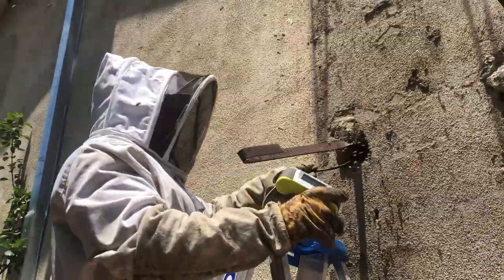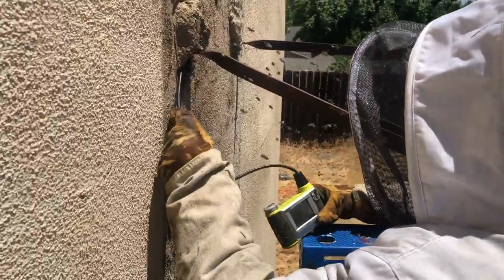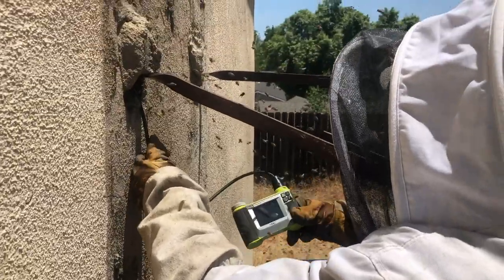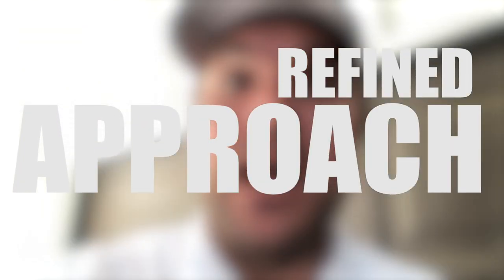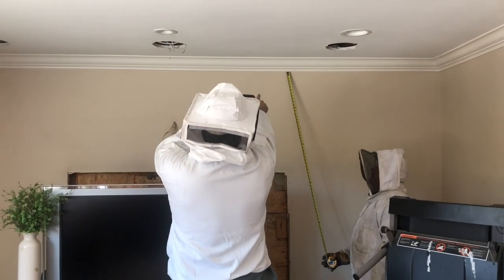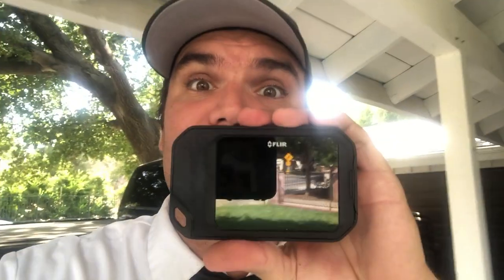The most important part of being able to do a hive removal is actually locating the hive itself. Usually we do this by taking a regular imaging scope and putting it behind the stucco to find where the hive material was. In this case, because the hive was coming out of a chimney, there was so much chimney bracing and so many 2x6's we couldn't really see visually exactly where the hive was coming from. So we had a choice: either attack the hive through the stucco randomly with a hammer, or try and take a more refined approach. We decided to take the more refined approach and enter the living room to find where the beehive was by using a thermal imager.